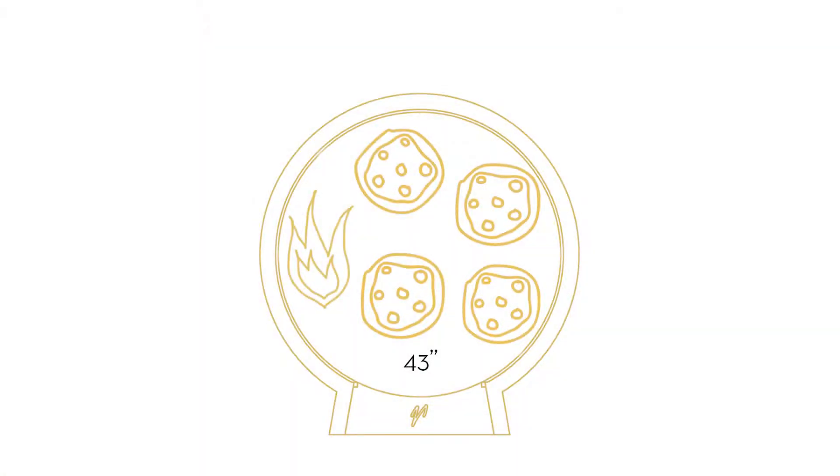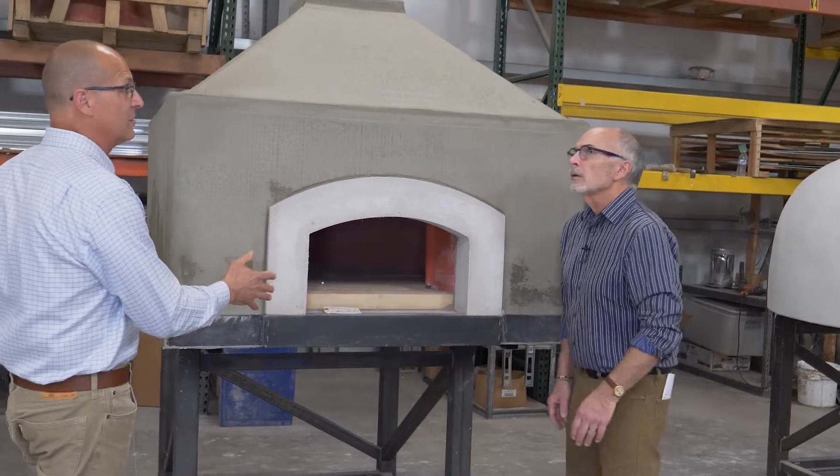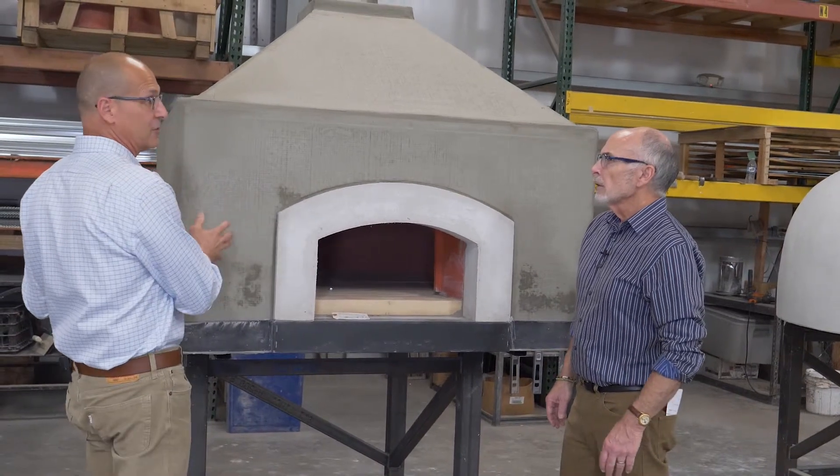So this is a 43-inch interior. Whether you build this out as a factory-builder or a mason's kit, it's still the same oven on the interior — that won't change, it'll just be your exterior.